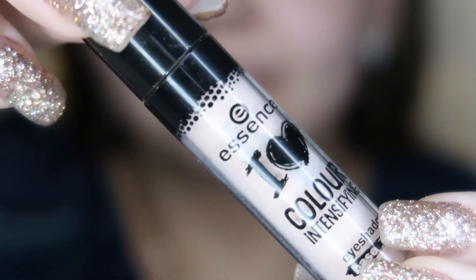I'm going to start off by priming my lids, as always, using the Essence Eyeshadow Base. It is my absolute favorite and it really does work great.